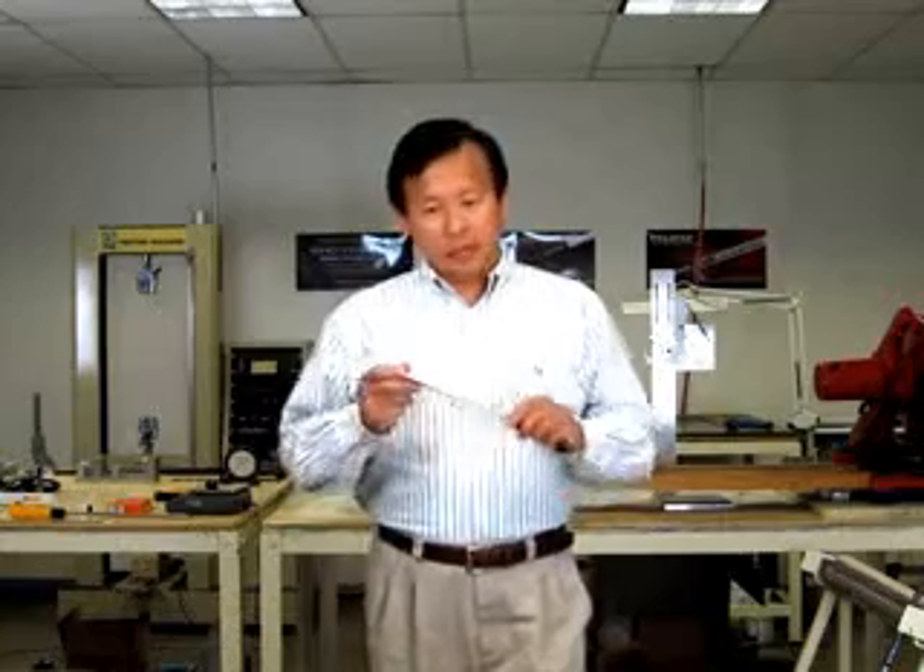Hi, my name is Mike Cheng. I'm the Chief Engineer at Harrison. In this session, I'm going to try to answer some of the additional questions that you may have while you're using the Shot Maker Insert.